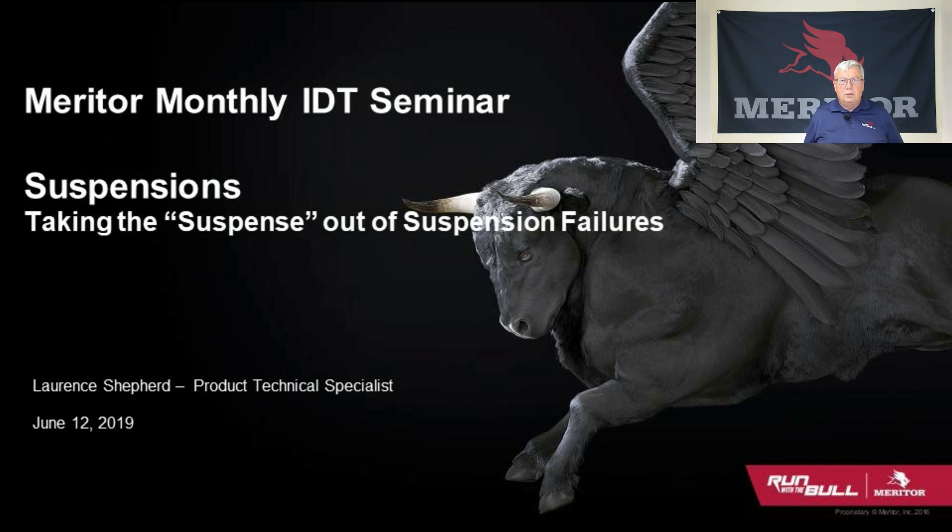Hello, I am Lawrence Shepard, a Product Technical Specialist here at Meritor. I would like to welcome you to today's Meritor Monthly Interactive Distance Training Seminar for June. Today we will discuss suspensions and how a little bit of time in doing visual inspections and preventative maintenance can save you a lot of money in the long run.